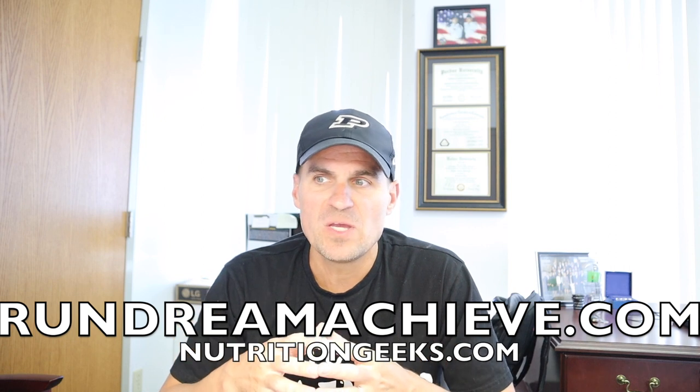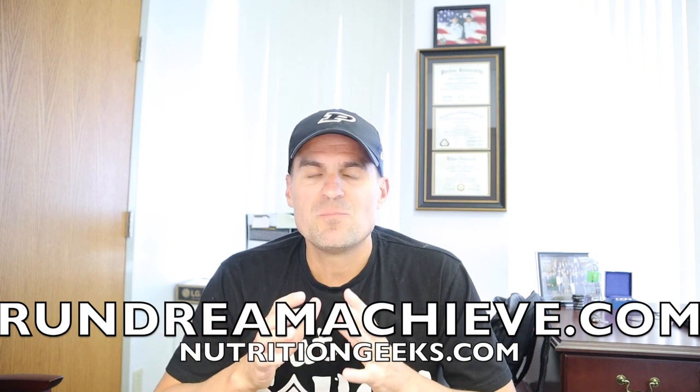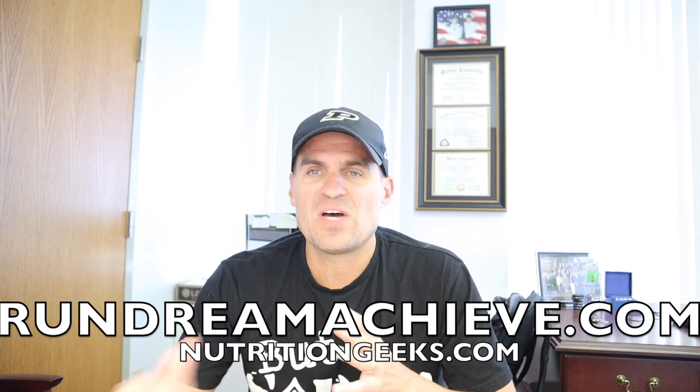I didn't just run 2:19 for the marathon or 54 minutes for 10 miles overnight. I've run 1:07:06 for the half marathon, 1:40:05 for 20 miles, and 2:19 for the marathon — but I had many failures, many bad workouts, many bad long runs. In terms of how to prepare for a long run, you need to gradually over time build up your fitness so your heart doesn't have to work as hard anymore.